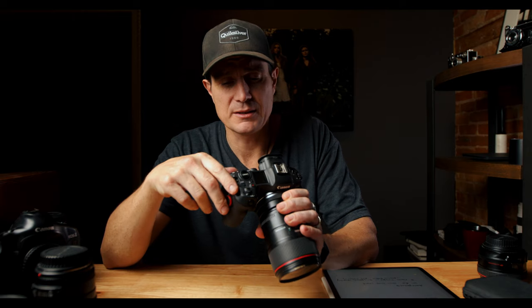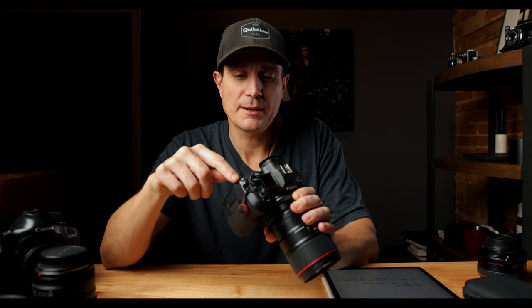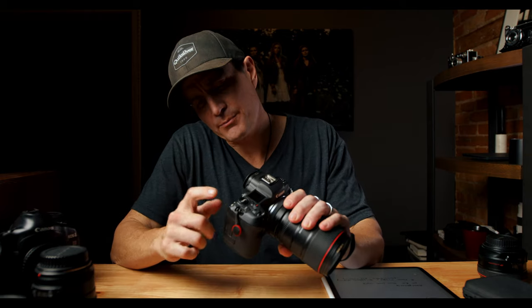When shooting with off-camera flash, the trigger on this camera automatically brightens the display to give you what it thinks is an accurate exposure. I do have a button programmed to bring it back down, but as soon as you bump any other button it brightens back up. It's frustrating that there's no override for that. Sony's did the same thing but I think they had a better way of overriding it than Canon does.